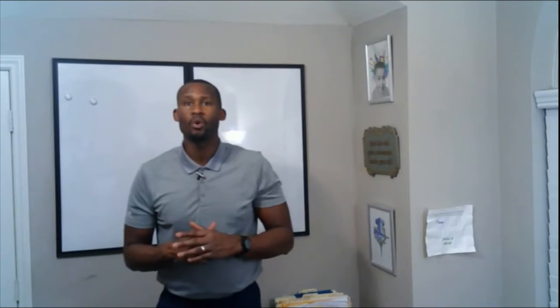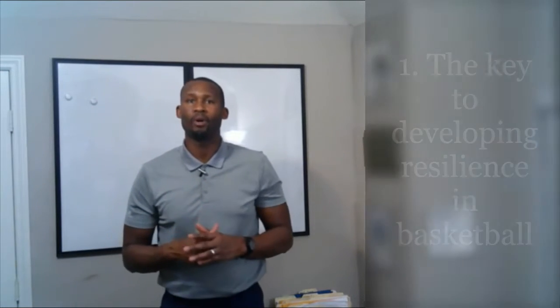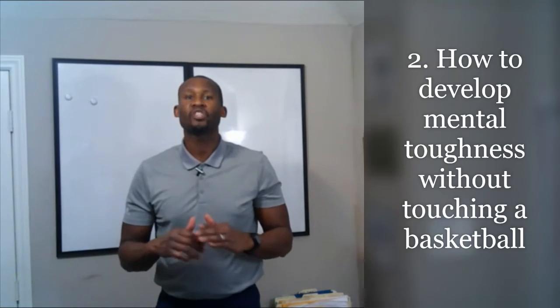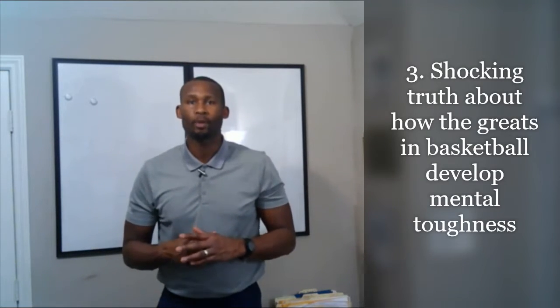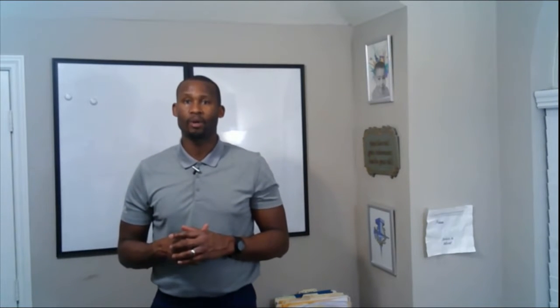In this video I'm going to share with you the key to developing resilience in basketball. Then I'm going to show you how to develop mental toughness without touching a basketball. Last, I'm going to tell you the shocking truth about how the greats in basketball develop mental toughness. Let's get right into the key to developing resilience in basketball.